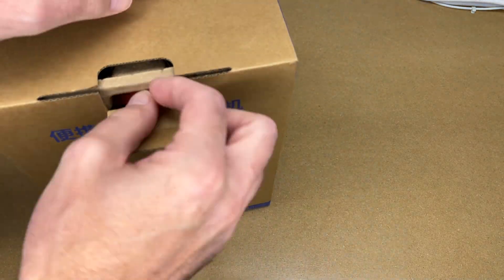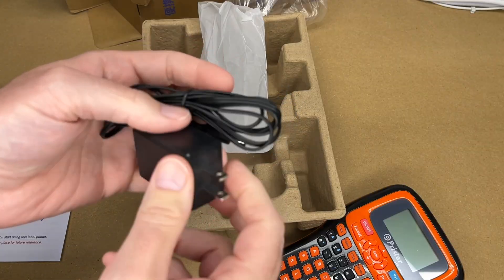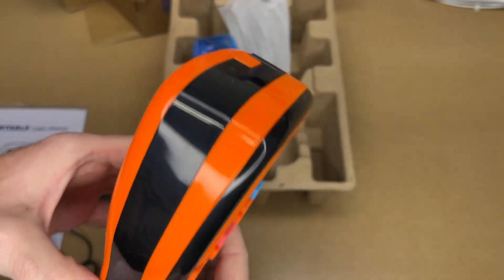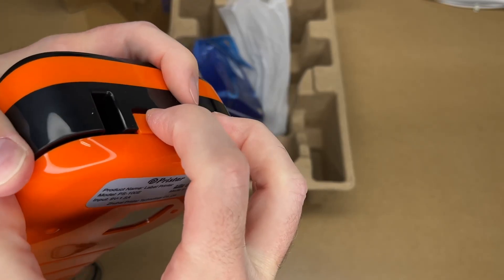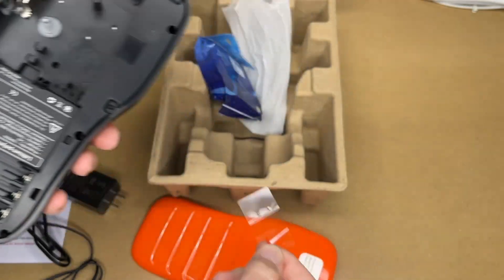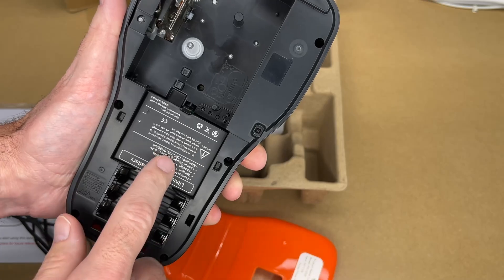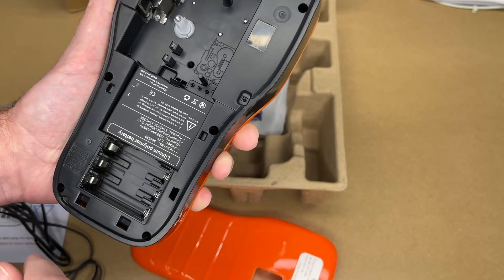Let's get this open and take a look. Here we have the manual, the label printer, and the power adapter — nine volts at 1.5 amps — and here we have the tape cassette. This comes with a lithium battery, 1,350 milliamp hours, with a piece of plastic to activate it. Alternatively you can put six triple-A batteries in. I like that this has the lithium option or you can just plug it in.